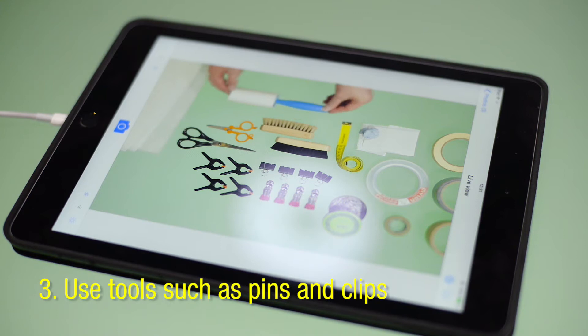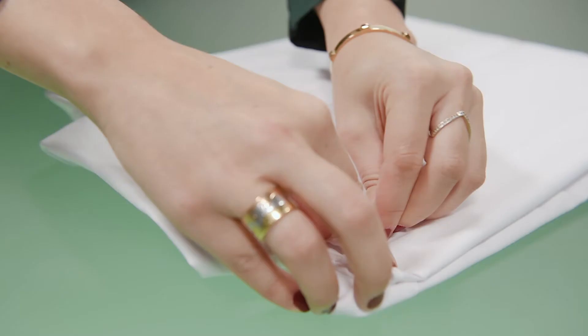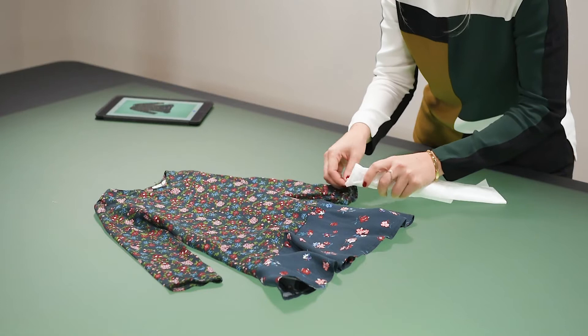Make use of all your styling kits. Use your pins to keep things in place if you need to tuck things under or lift something up and hold it. Use your double-sided tape to stick things to the table. Your lint roller is essential before you start styling to make sure all your clothes are really neat.